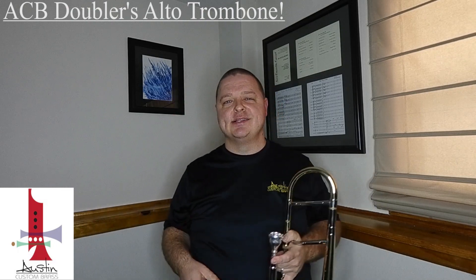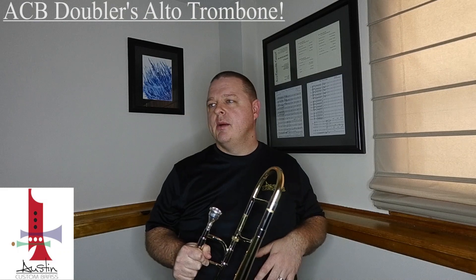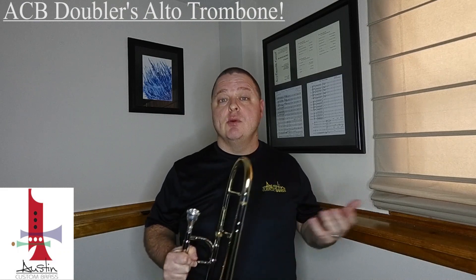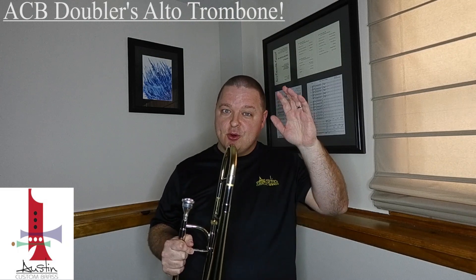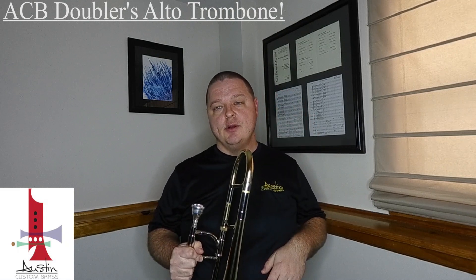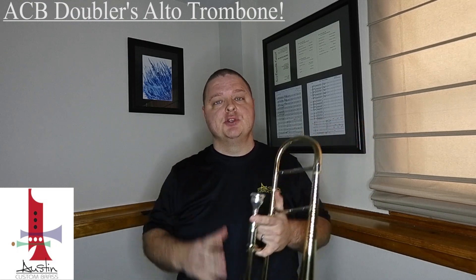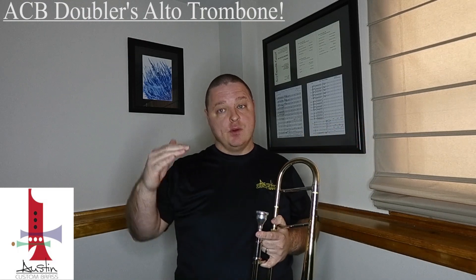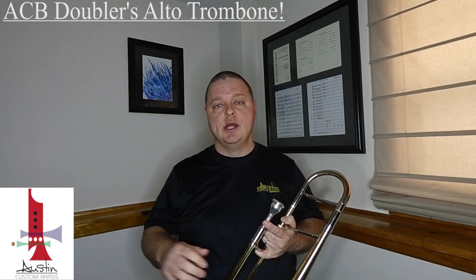It's used mostly in orchestral settings, though I have seen some players use it in some fun jazz and commercial settings. Most commonly it's used in an orchestral environment on pieces like the Mozart Requiem, which has a really high, agile alto trombone part as the principal trombone part. Certain conductors, on certain pieces, want that more traditional compact sound for those principal parts, so sometimes they'll call on the principal trombonist to use an alto trombone.